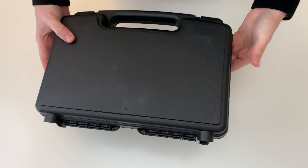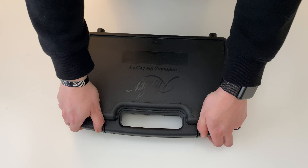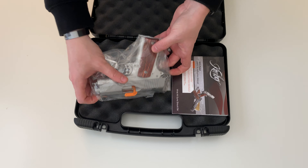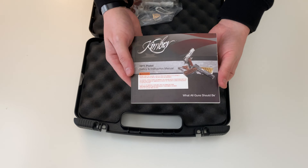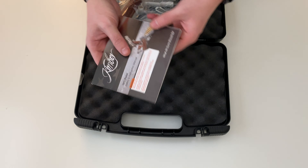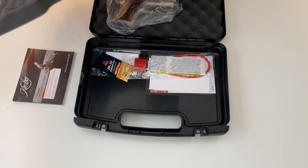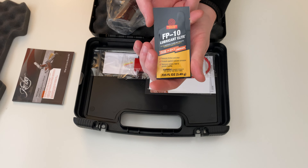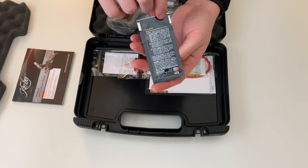Today we're gonna be unboxing a Kimber Stainless Ultra Carry 1911. Here's the manual, and in this box you'll find all your accessories, along with a trial size of Shooter's Choice FP10 Lubricant.